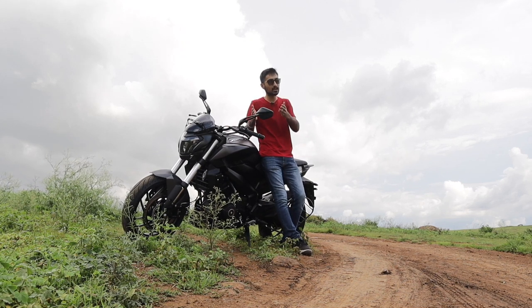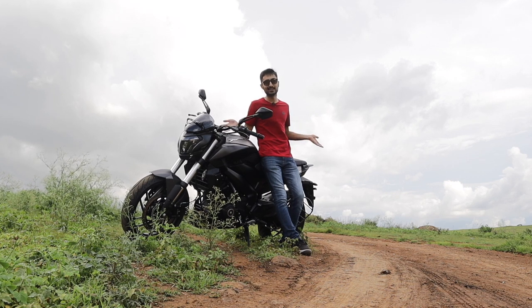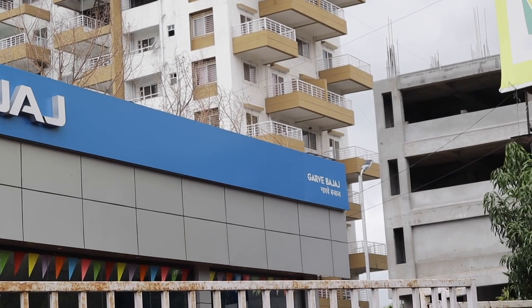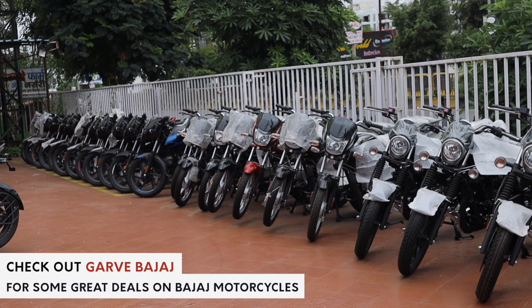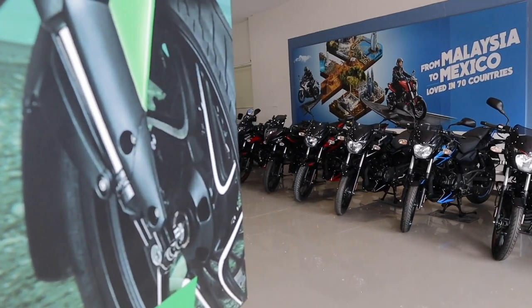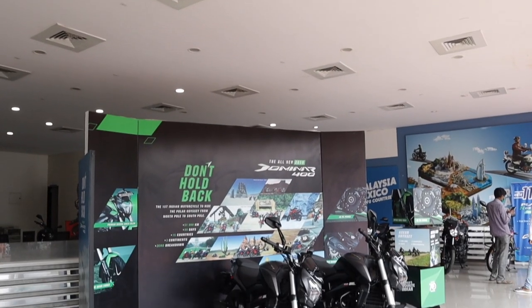Don't get me wrong, the Dominar 250 is great but this is the real deal. Before you sign off, do check out Garve Bajaj. They provide sales, spares and service at all of their dealerships. They have one of the most expansive dealership networks across Pune and they have everything from your normal Bajaj CT100 all the way up to the Dominar 400.